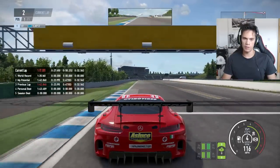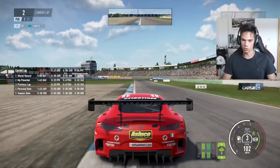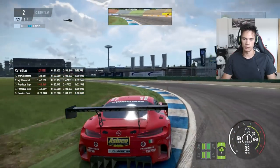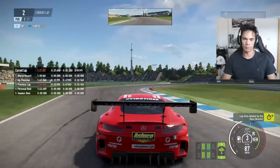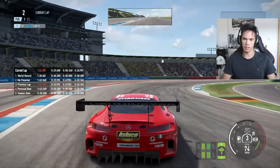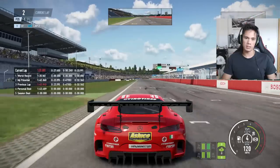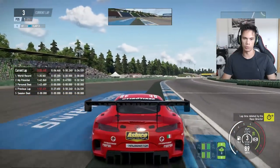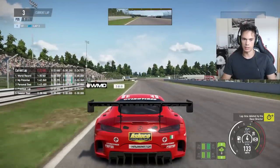One thing I would say though — if you have a choice between buying this on PC and console, 100% buy it on the PC. Just do not buy it on the Xbox or the PS4 if you have a PC that you can play this on, because it just works a lot better on the PC. But that's not to say that it's a total disaster on the console, because it's not. It's nothing quite as bad as Project Cars 1 — nothing like that. It does take time to get the settings, but once you get them, yes you can definitely play this game.